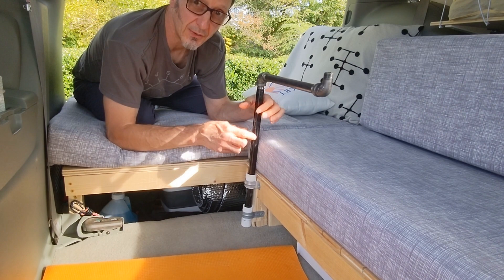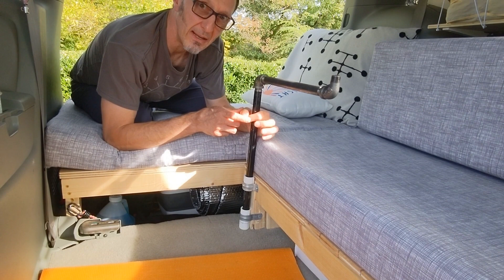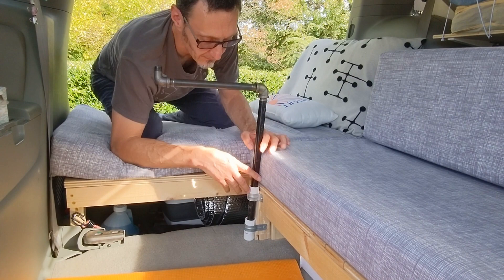We also considered using a one-inch diameter pipe at first, but decided when looking at the product that it seemed a bit big for our minivan build. We feel the half-inch pipe gives it a sleeker look, so we opted for the smaller pipe because we think it complements the overall look of the bed build, the sofa build, and the table.